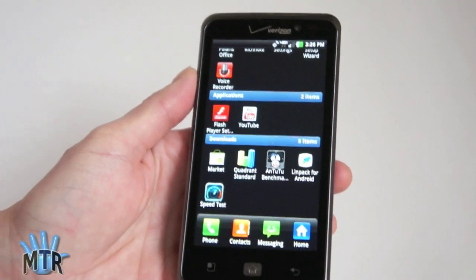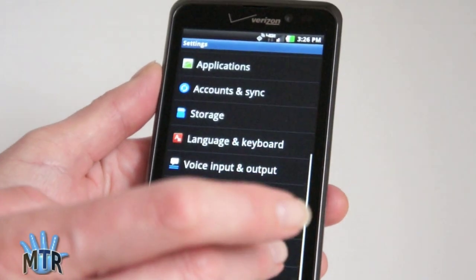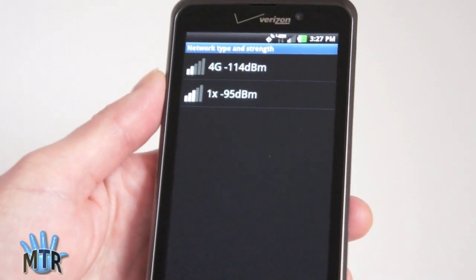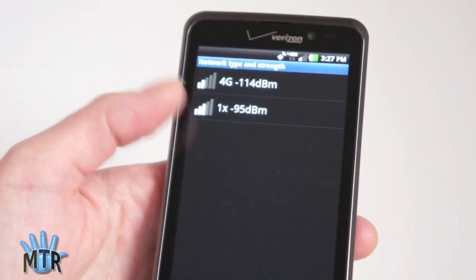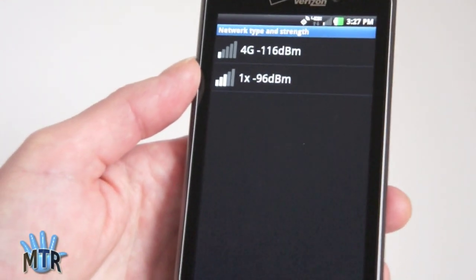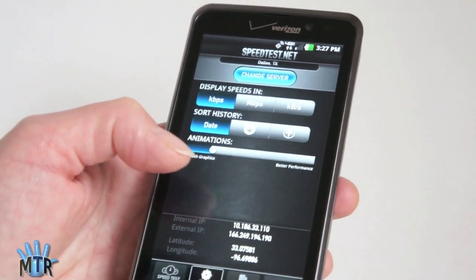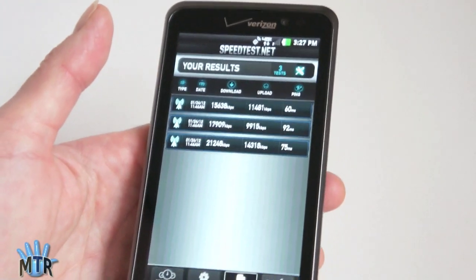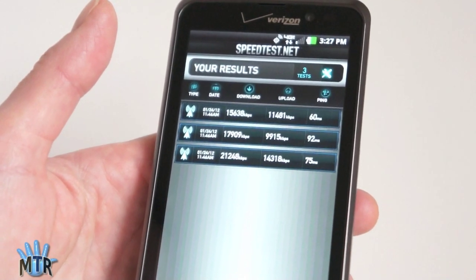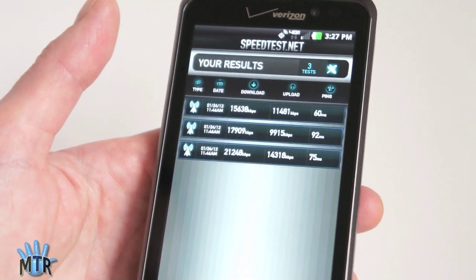Speaking of LTE, we have two bars right now — Verizon assigns a surprisingly generous number of bars to a signal. Looking at actual signal strength, two bars equals -114 dBm, which is not a very good signal. You also get the 1X signal strength readout, which is handy since 1X is what you use for calls. When we took the phone to a better LTE signal area, we had -84 dBm and got very respectable speeds: 15.6 to 21.2 Mbps download and 9.9 to 14 Mbps upload.